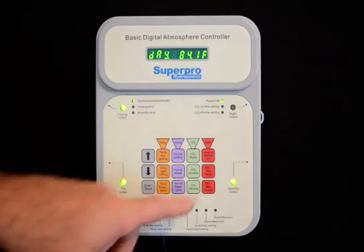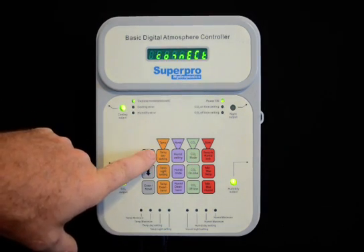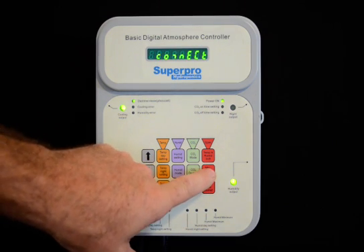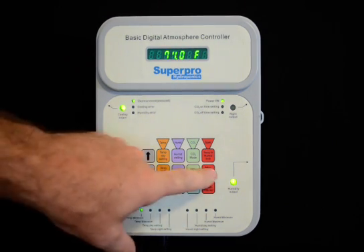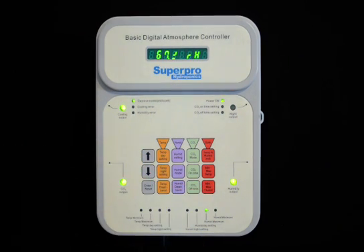This unit also has some different functions and can be configured to be best used for each application. Min-max temperatures allow the user to see the minimum and maximum temperatures, as well as the minimum and maximum humidity since the last time the unit was reset.